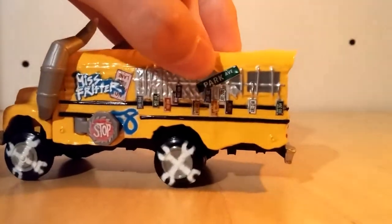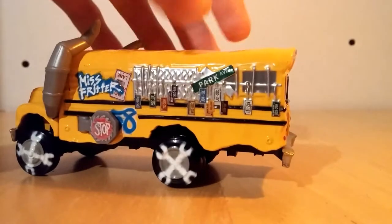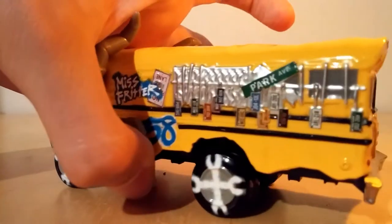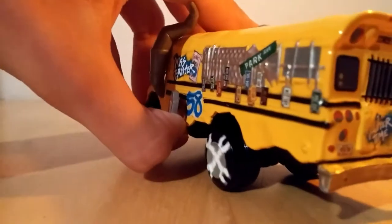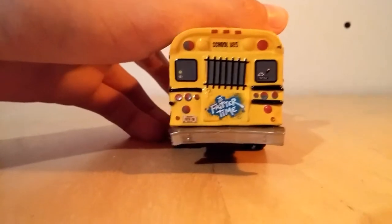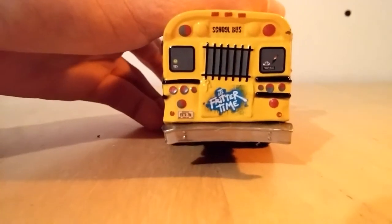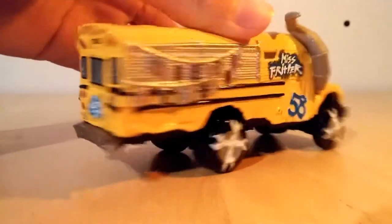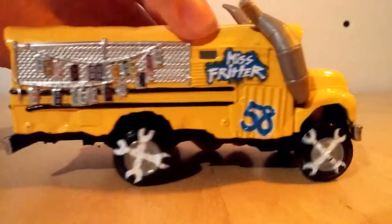It's got a Park Avenue sign and a lot of license plates. It says Miss Fritter. There's also a 58 — don't know what that's supposed to stand for. It says Fritter Time on the license plate, as you can kind of see. There are more license plates hanging on the side and the number 58.